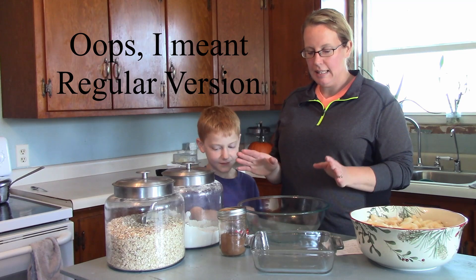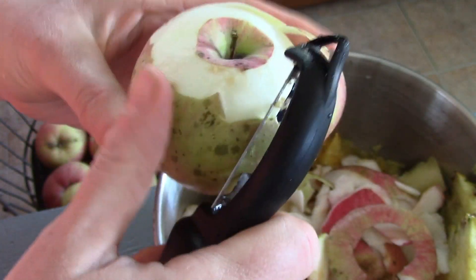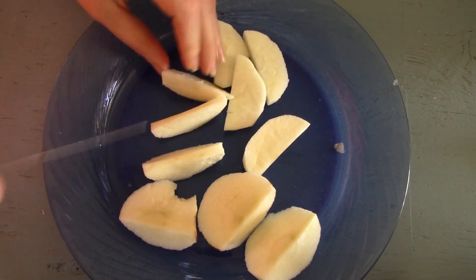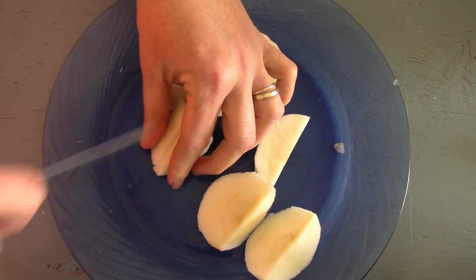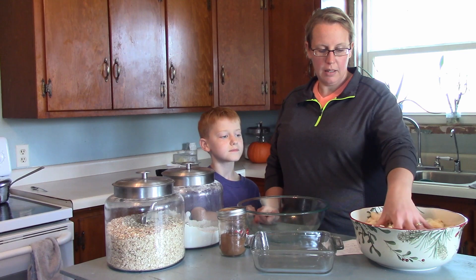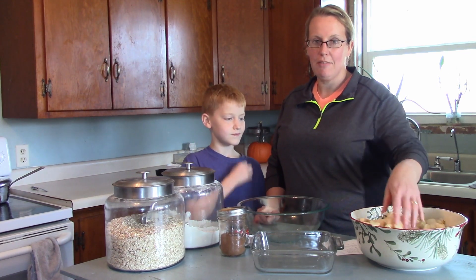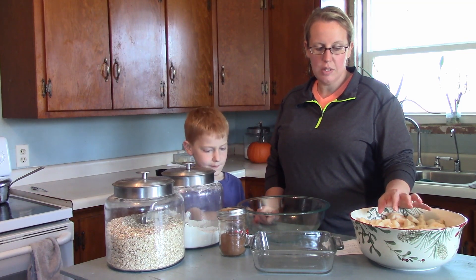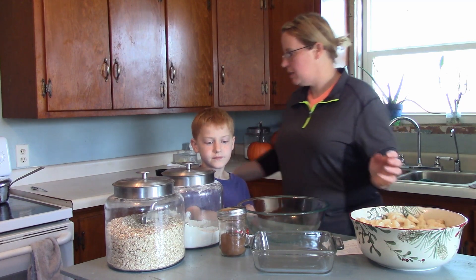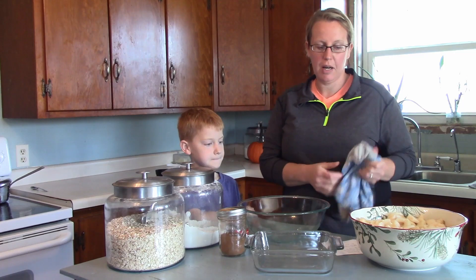We're going to start off with the healthy version first. I peeled all the apples, then I sliced them, and then I put them in water with a little something in it to stop the browning so that I could have them prepared ahead of time. I have used lemon juice. I have used honey — that works really good to stop the browning.